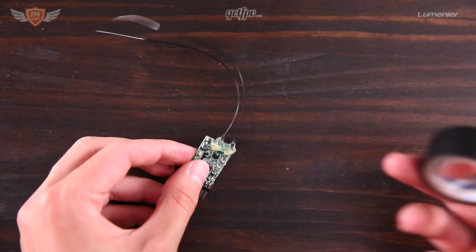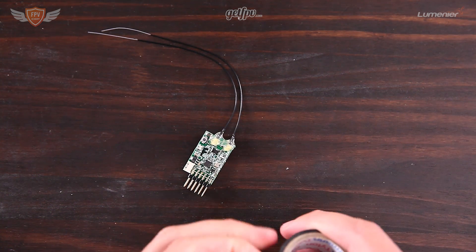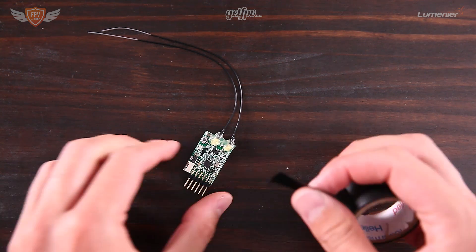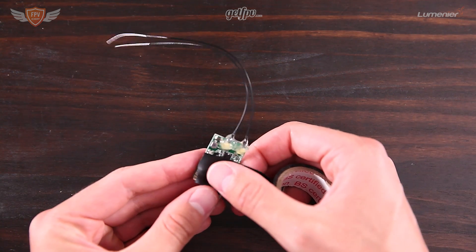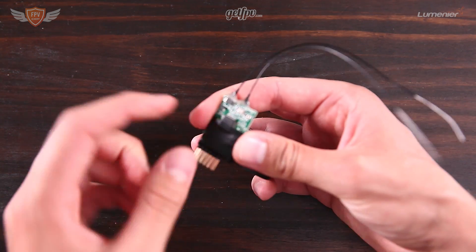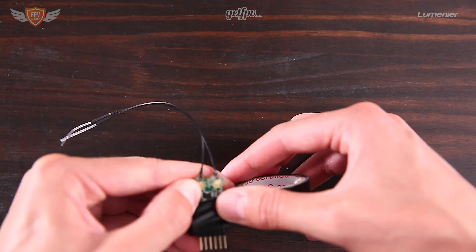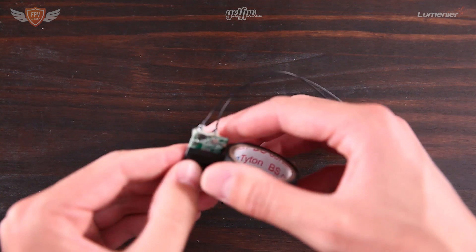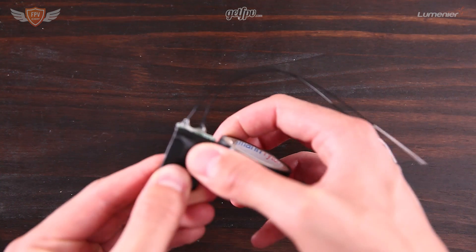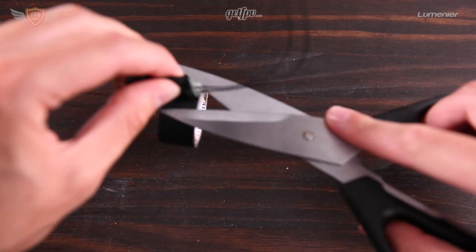The next thing we're going to do is take the electrical tape and cover up most of the electronics on the board so they are not exposed. Sometimes when you tie the X4R down onto your flight controller, you don't want it making contact with any open wires on the flight controller because you might short something out. So just wrap it around until all the electronics are covered up.